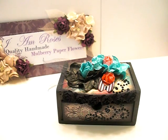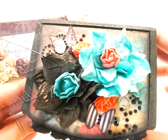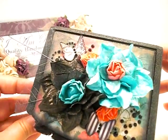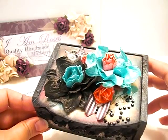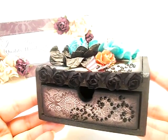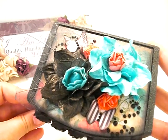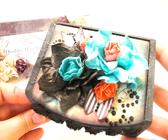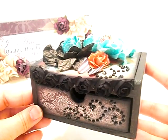Hi everyone, I'm back with my completed project and I'm super excited — I think it came out super cute. I just wanted to show you what the top looks like. I added some bling and some butterflies, and also some bling down here in the drawer. I love how the layering of the flowers came out. Please make sure you stop by my blog because I'll have some up-close pictures. Make sure you go to the description box below to find all the code numbers for the flowers I used, the I Am Roses website, and the I Am Roses DT channel. Hope you guys enjoyed, and I'll see you next time. Bye!